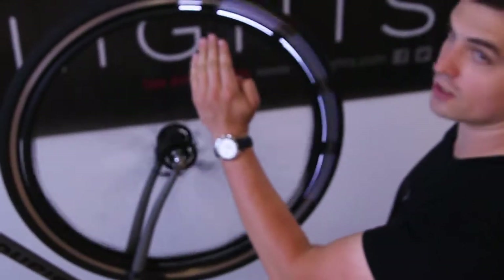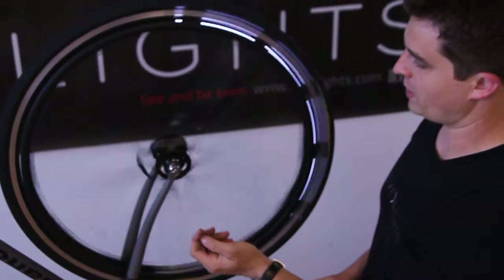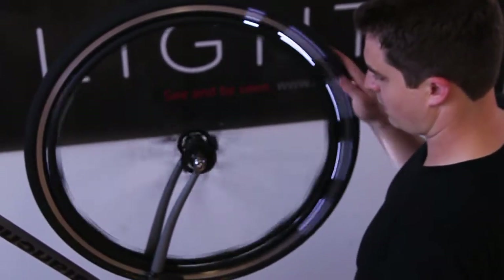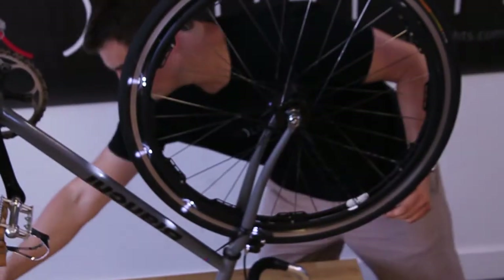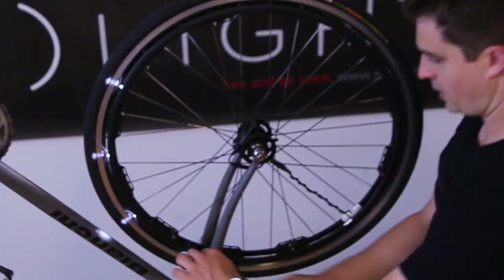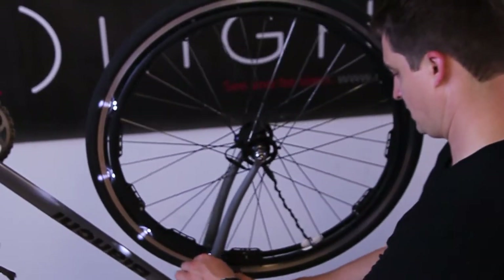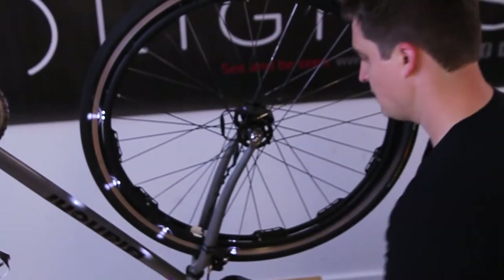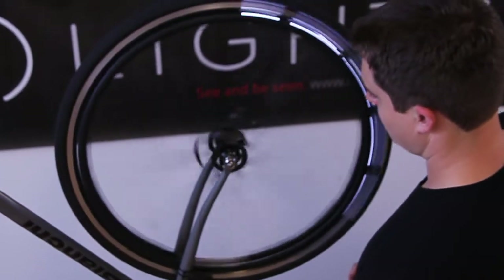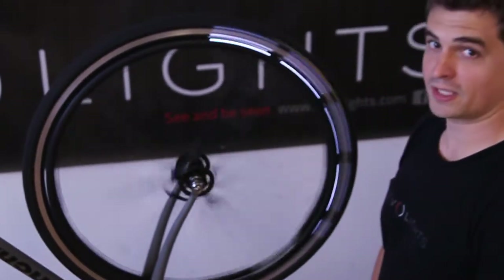Great. At high speed you should see a constant arc of light — that means the magnet's oriented correctly. I'm going to go ahead and lock it down in that position and just clean up the zip ties. So with that mounted, your lights are good to go.